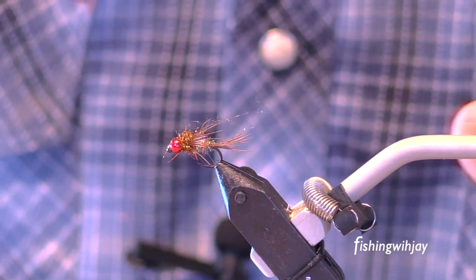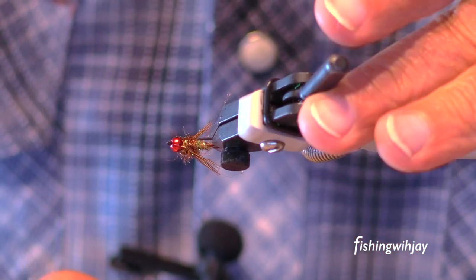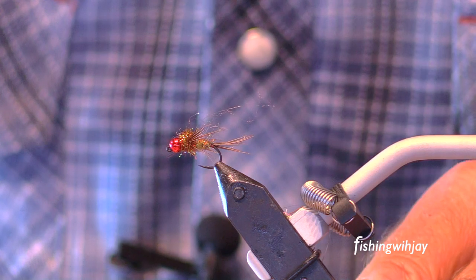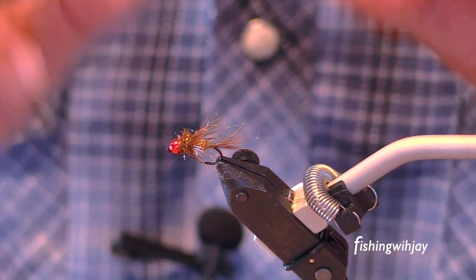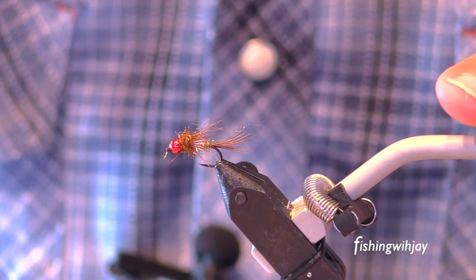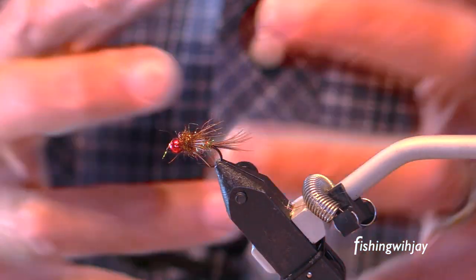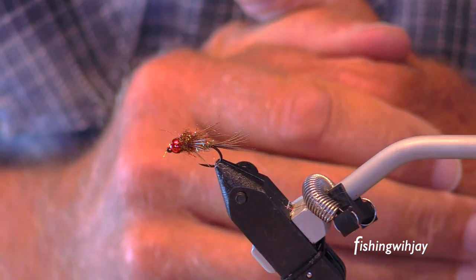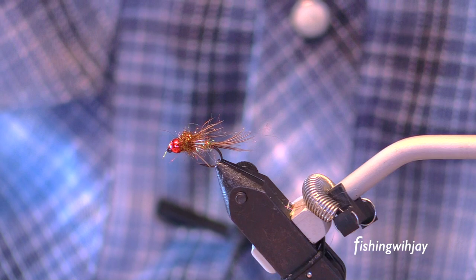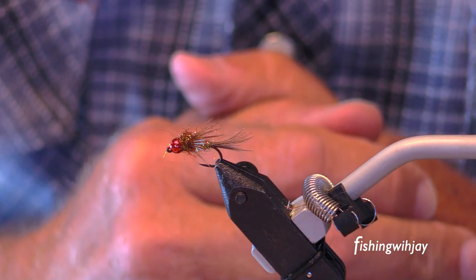Anyway, I hope that's in focus. Really nice little jig nymph. Kind of a generic color. If we were selling this to a fly shop, we'd have to give it some sort of fancy name. Enjoy. Have a fine time. And thank you so much for your kindness.